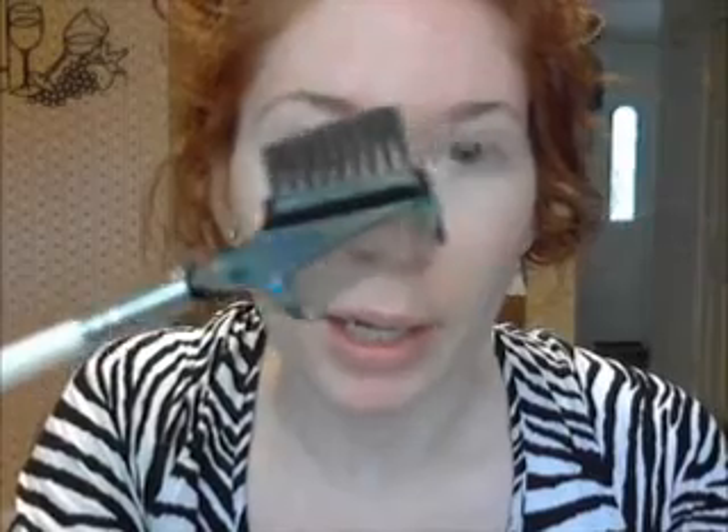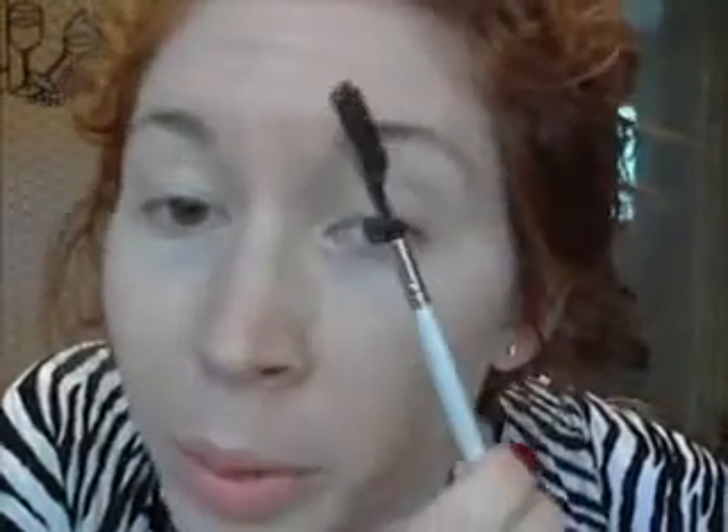You should start with an eyebrow brush like this and make sure they're all combed. I get a lot of dry skin under my eyebrows. You could trim them, or pluck them to make sure they fit right.